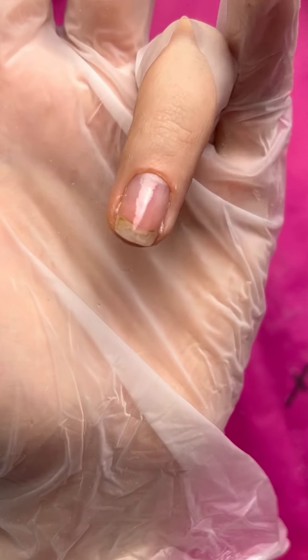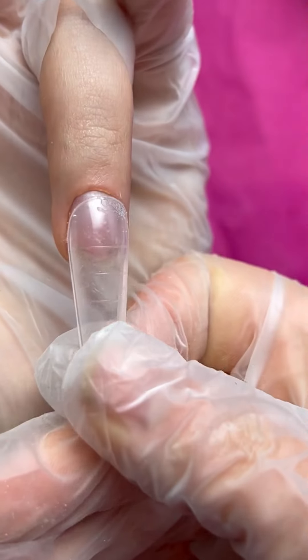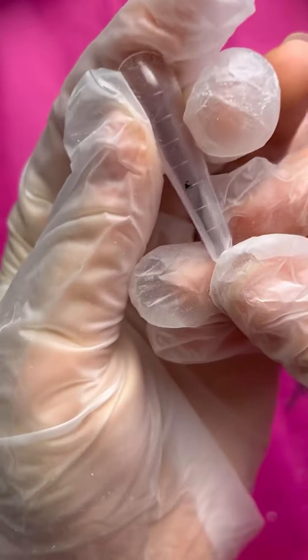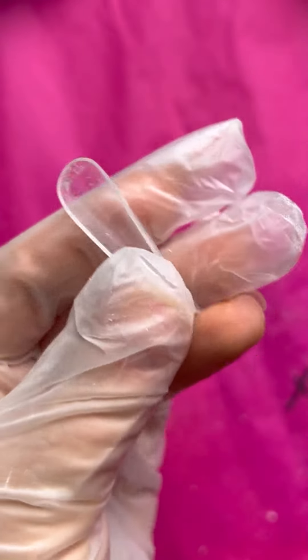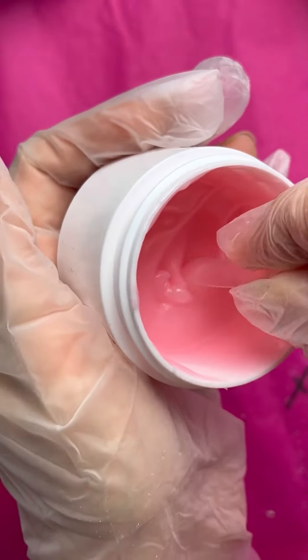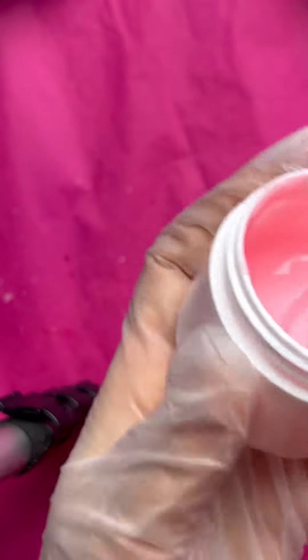Day two, second day! I decided to do the most popular design — it will be a very easy design, so I think you will repeat it. First of all, you need to find your dual forms. Don't forget from the first lesson that the dual form has to be bigger than your nail.